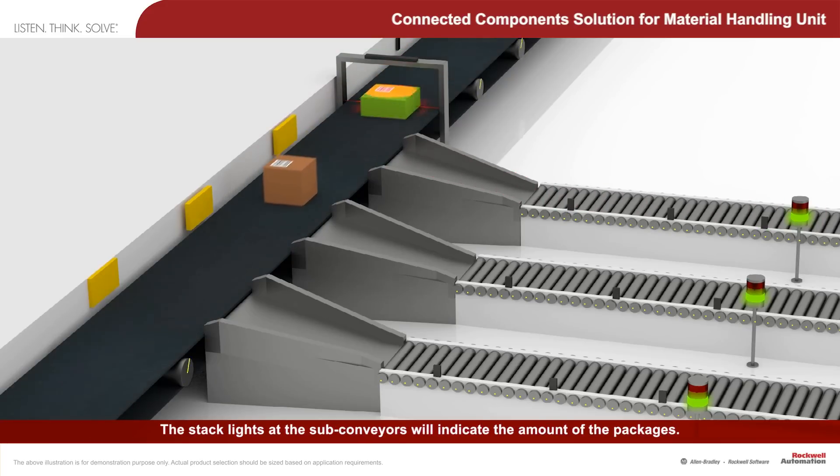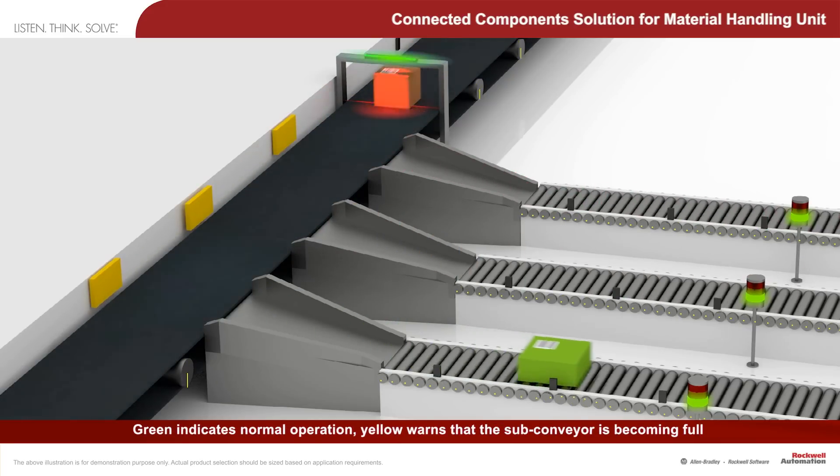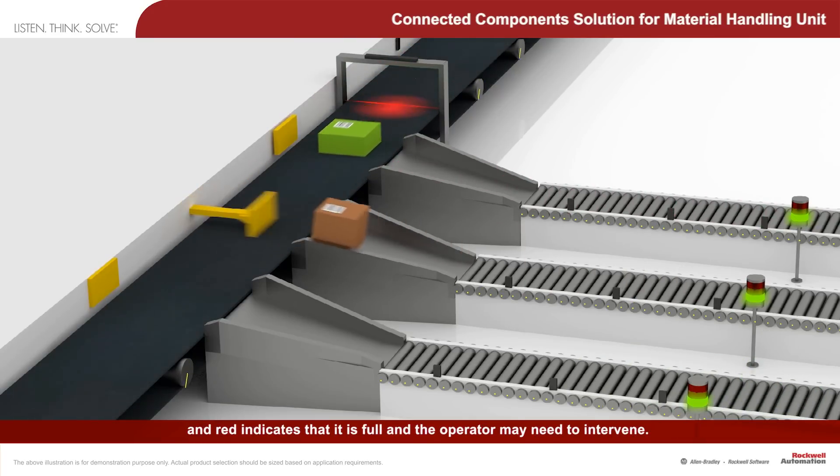The stack lights at the sub-conveyors will indicate the amount of packages. Green indicates normal operation, yellow warns that the sub-conveyor is becoming full, and red indicates that it is full and the operator may need to intervene.